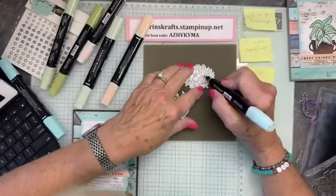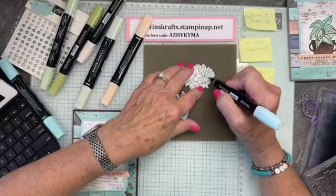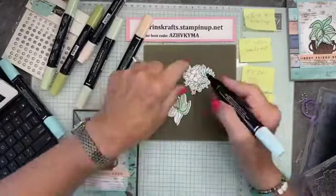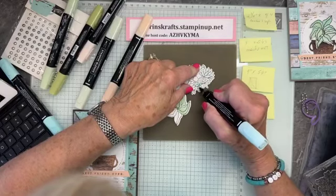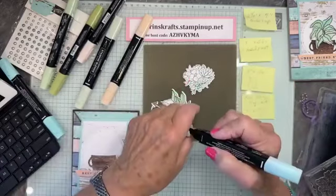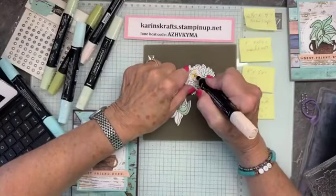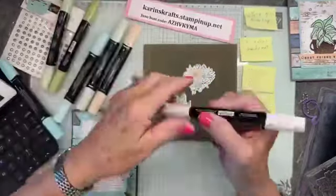For this one with the petals, I used my pool party. I want to leave a little bit of white on the edges. I'm going to switch to the other end because that one's getting smashed. Sometimes in class I have several people using my blends, and they get worn out pretty fast — they are expendable, a consumable item. What I do is whenever there's a sale, like free shipping, that's when I stock up and replenish things.